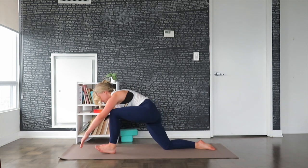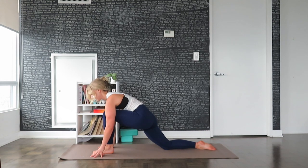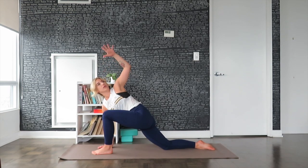Step the left foot forward, grounding the left foot onto the mat. Right palm grounded. Inhale, extend the left arm up towards the ceiling, opening up the chest.